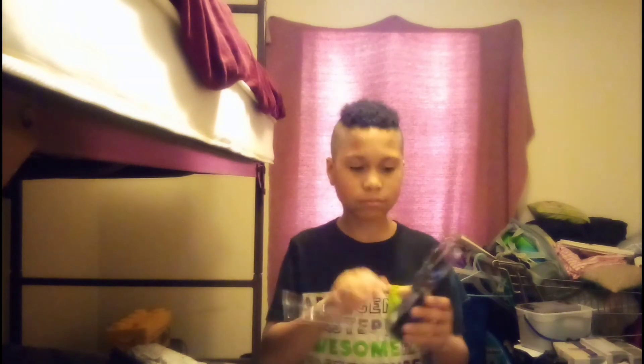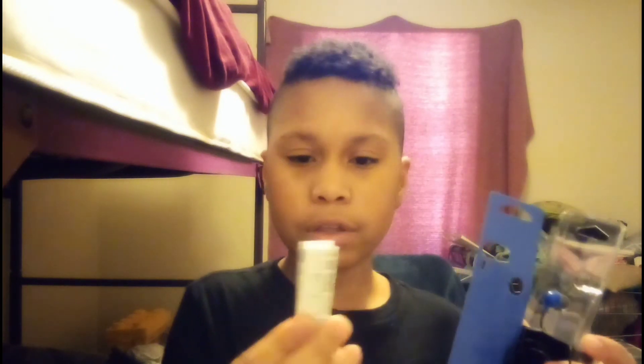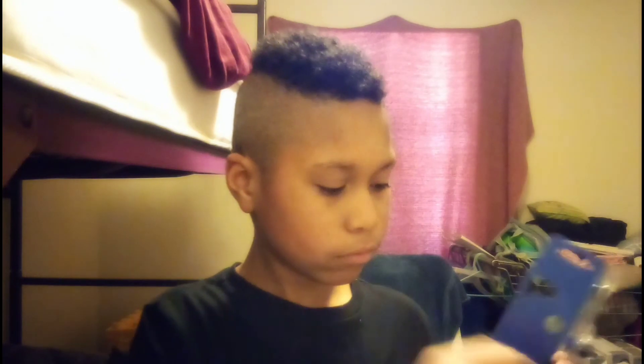Here we go, trying to take this out — it's about to fall out. Here we go, we got what I think is a user manual. Okay, we got the headphones. And this thing — don't need this, don't need this. Let's see if this is some instructions — a user guide.